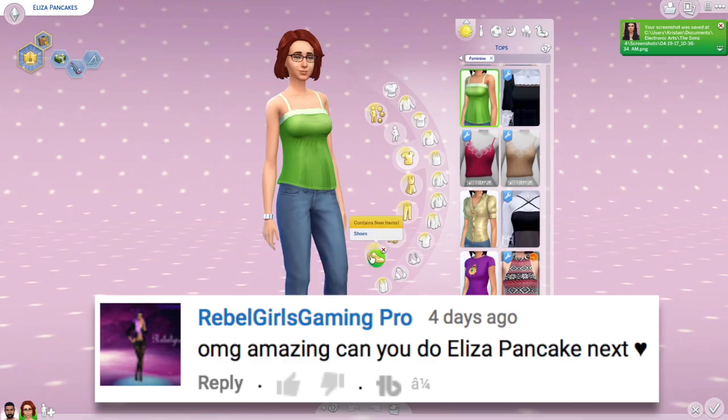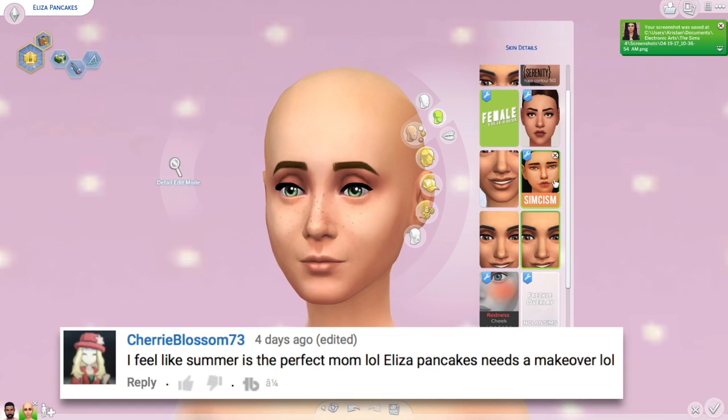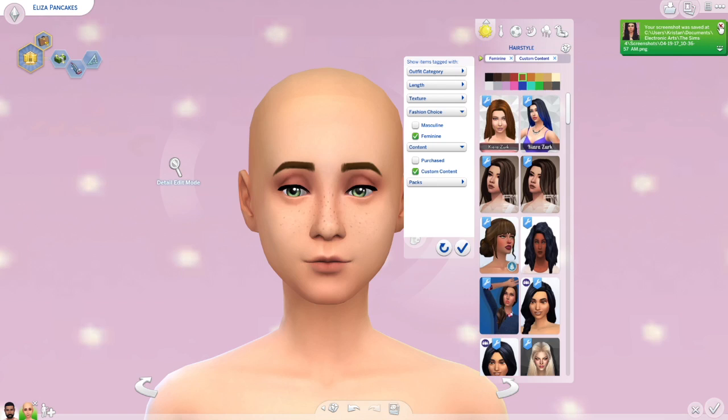Hey everyone, welcome back to my channel! If you guys are new, my name is Kristen and I'm kind of slightly addicted to everything in The Sims 4 here on my channel. But in today's video we're actually going to be giving Eliza Pancakes a complete head-to-toe makeover.